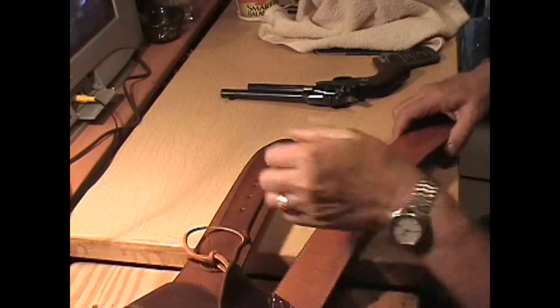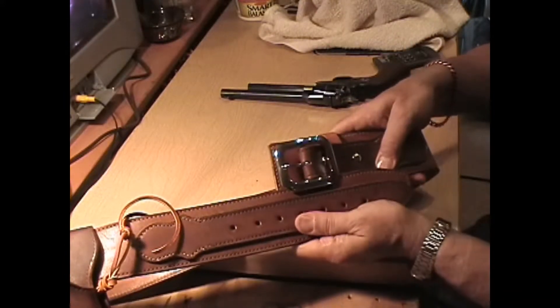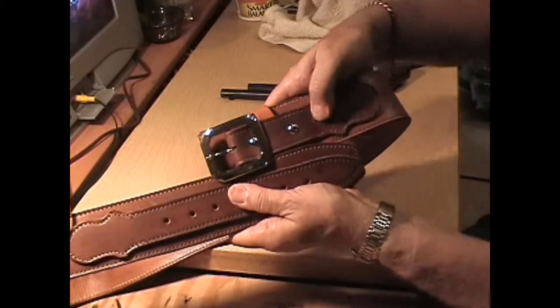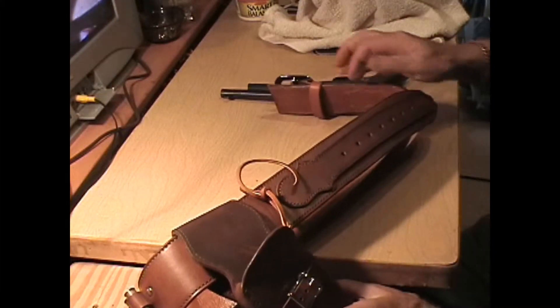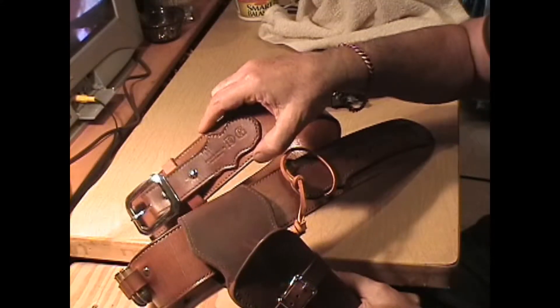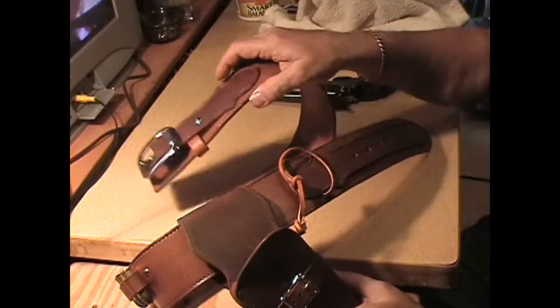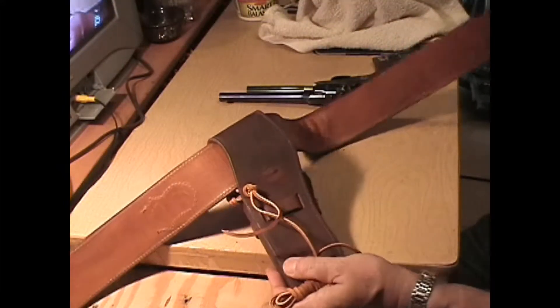Ranger overlap connector, which is right here. He's got nickel hardware, which you can see. And his initials, DG, are on the buckle connector and on the back of the holster, right there.